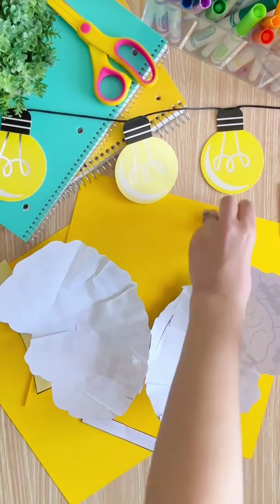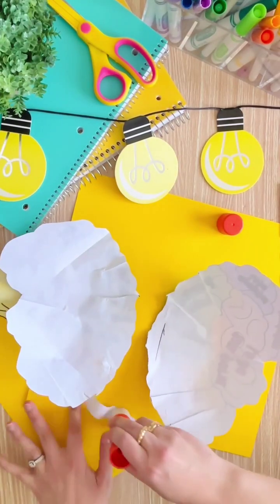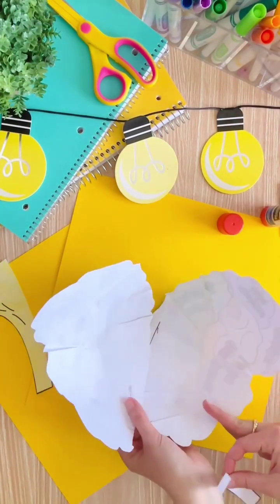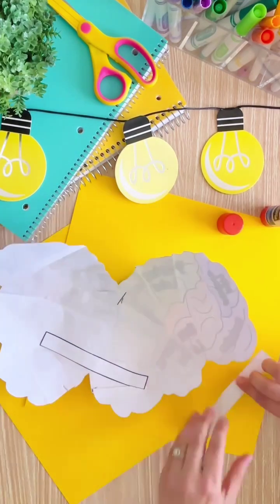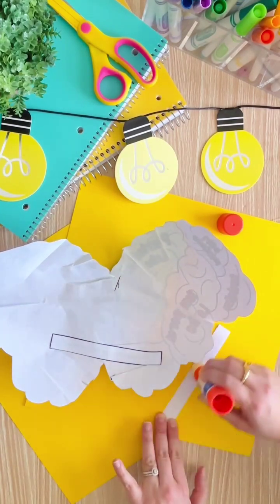Flip your hemispheres upside down and put the two frontal lobes so they are touching, and secure it with a paper strip. Then curve the brain hemispheres upward so the two parietal lobes touch, and secure that down with a paper strip.